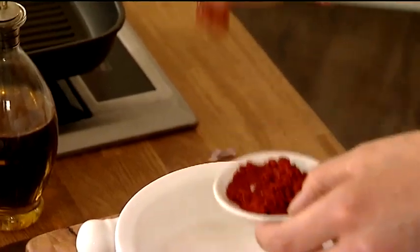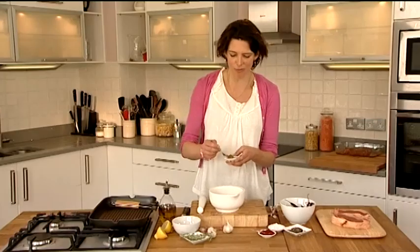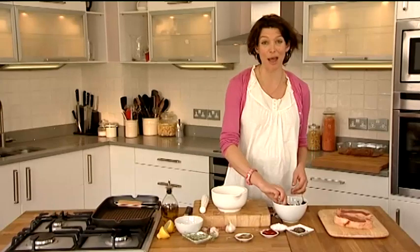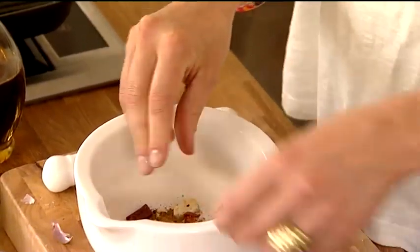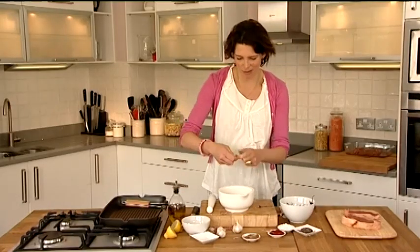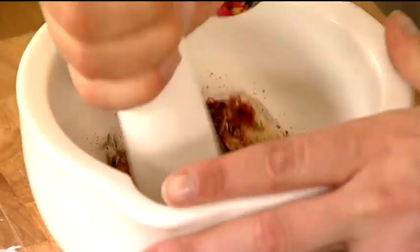I'm going to add a good teaspoon of smoked paprika in there and cumin, a wonderful spice they use all over the Americas. Of course I wouldn't cook anything on a barbecue without a few chillies in. I'm just going to crumble them into the pestle and mortar like so, with some thyme, lots of lovely fresh thyme. Now I'm just going to bash it around. If you don't have a pestle and mortar in your kitchen you can just finely chop all the ingredients and you'll get exactly the same result.